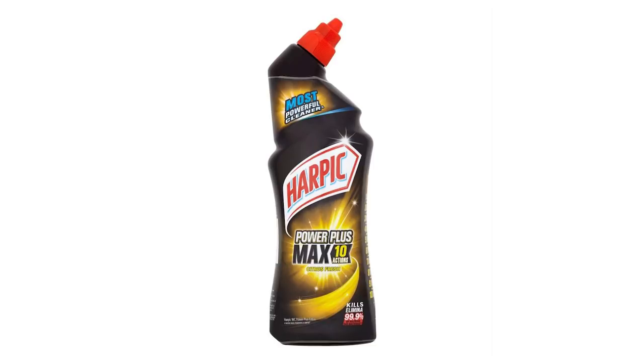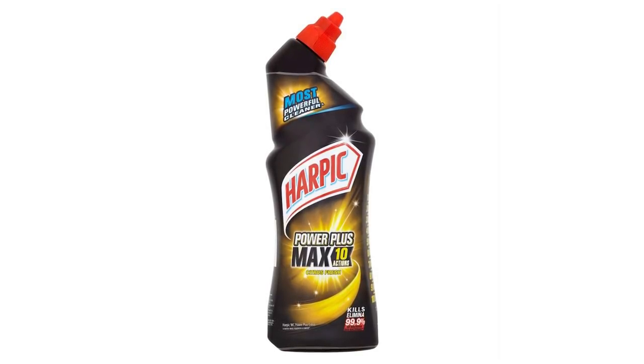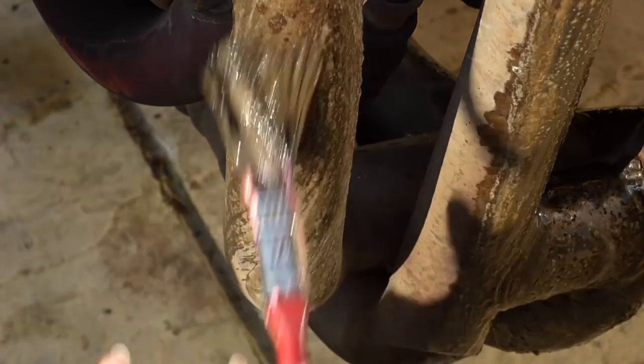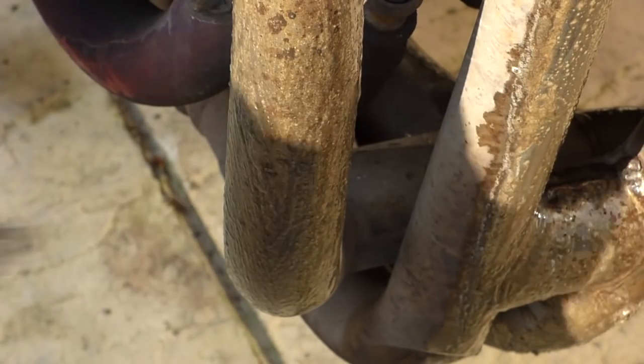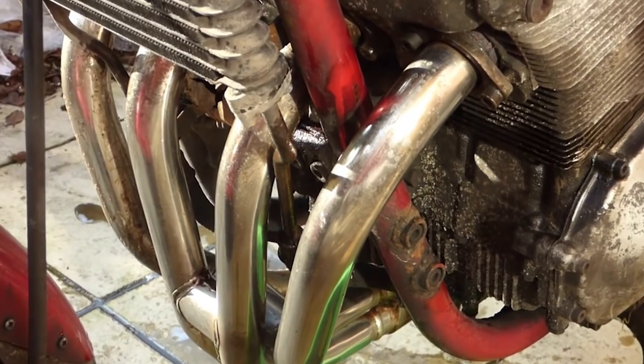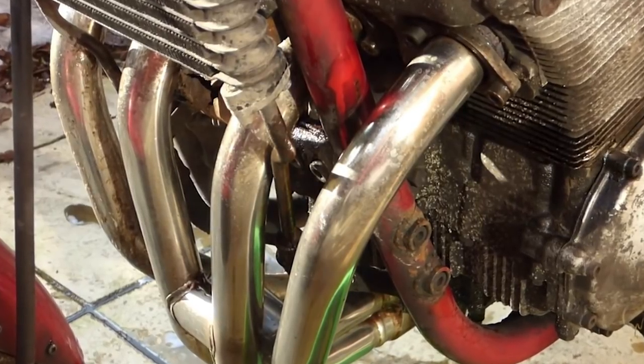Harpic Power Plus contains hydrochloric acid. This is not a bleach, as most videos state, because hydrochloric acid together with bleach would create chlorine gas, which would be very, very bad for you. The hydrochloric acid reacts with all of the gunk, dirt, and rust on your exhaust by actually corroding them. It works very quickly, and everyone is massively impressed going from dirty to clean in mere minutes without a whole lot of scrubbing.